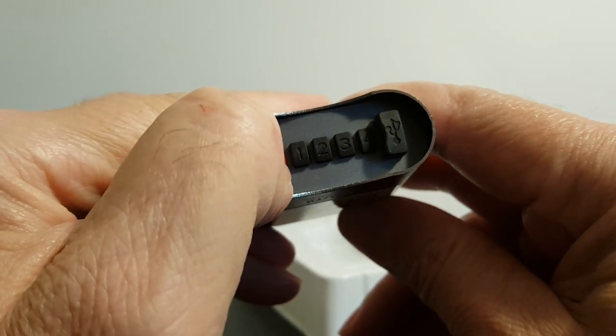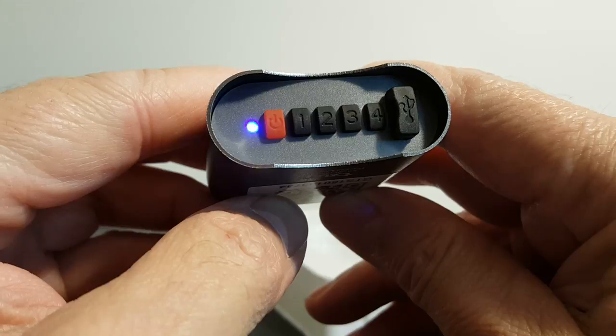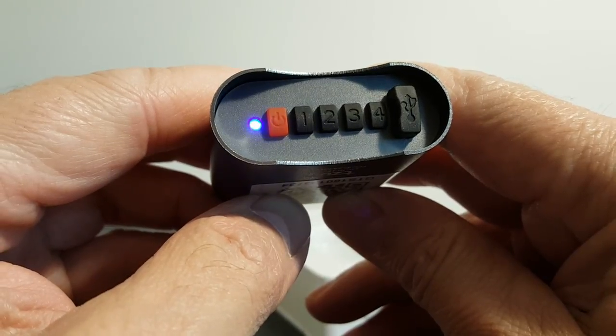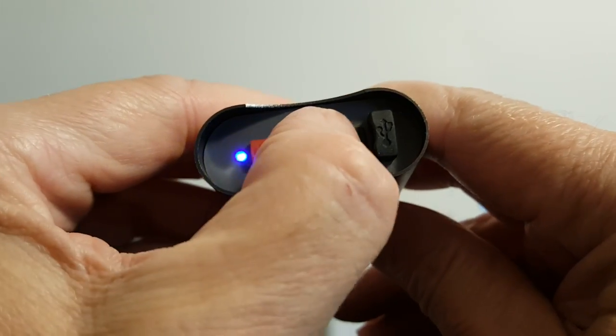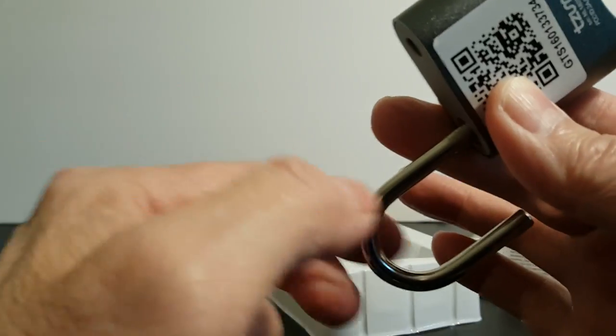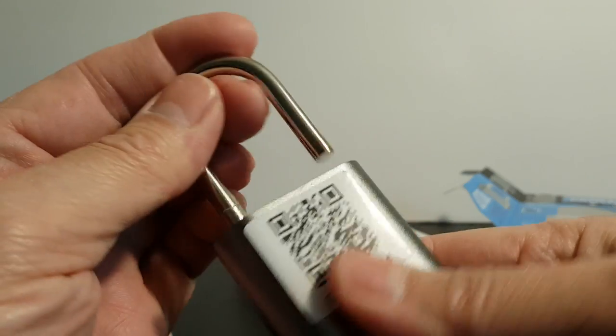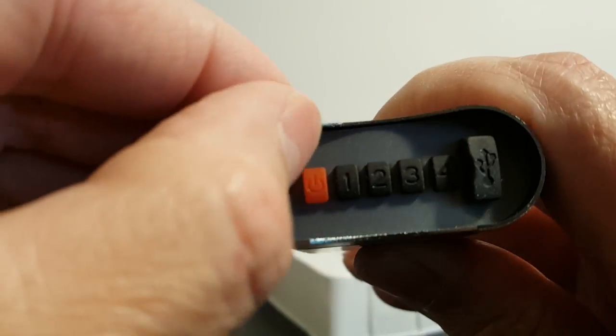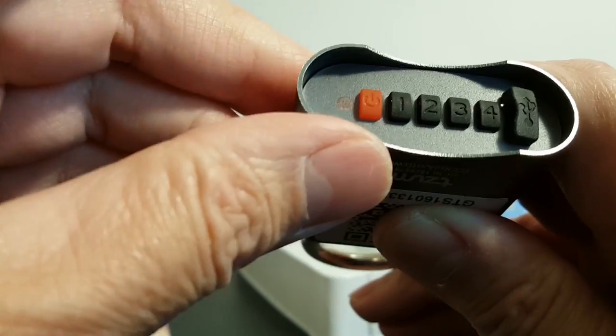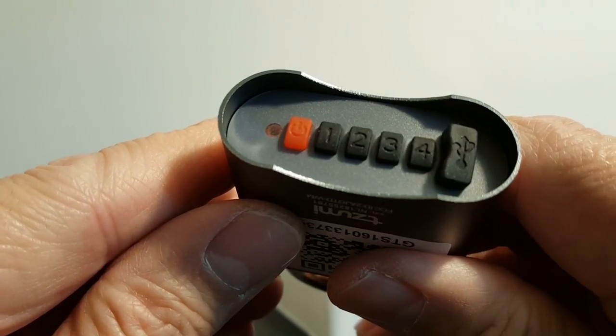Let's press the power button — the wake-up light blinks — and then press one, two, three, and four on the keypad. That pops open the lock really quick, as you can see. This has a good, nice weight to it, feels good in the hand, and seems well constructed. That's it for manually opening this up.